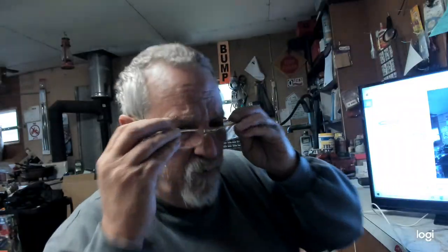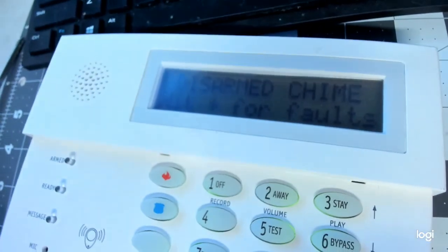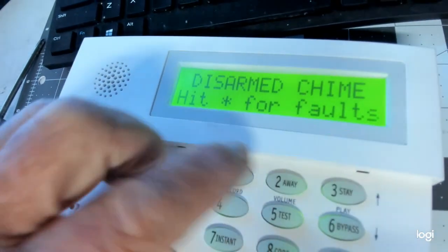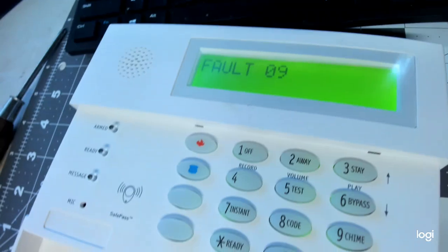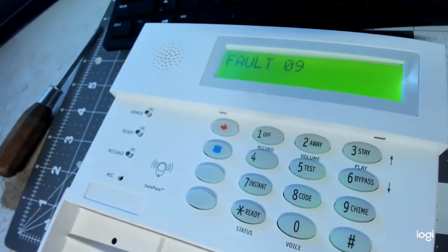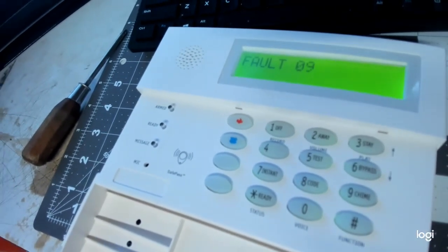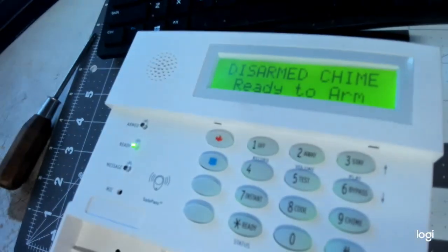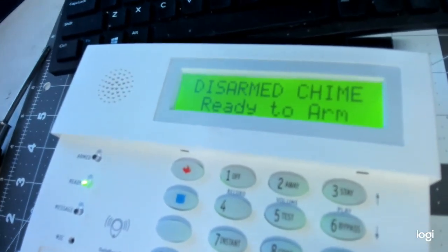All right, so without further ado, let's get into it. First, I'm going to show you a fully powered-up alarm panel. It says 'Disarm Chime,' so I'll enter the code and arm it — away. Then I disarm it. Disarmed, ready to arm. All right, that's a fully powered-up panel. Now let's power it down. My panel is right up here.